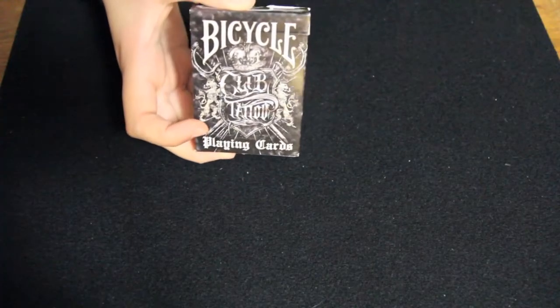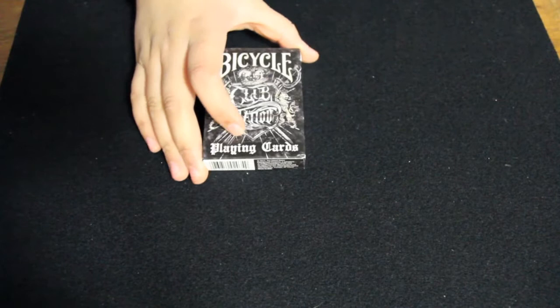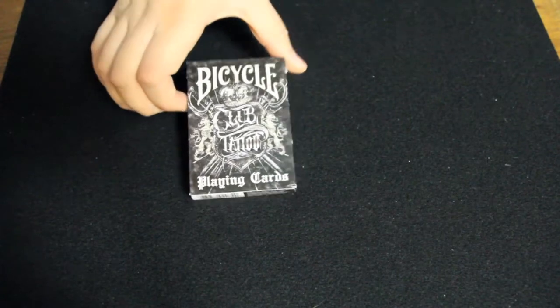I want to start with a little bit of history behind this deck. It is based off of Club Tattoo, which was started in 1995 by Chester Bennington, the lead singer of Linkin Park. The artists that designed the artwork for this deck are Chris Garcia and Joey Hamilton.